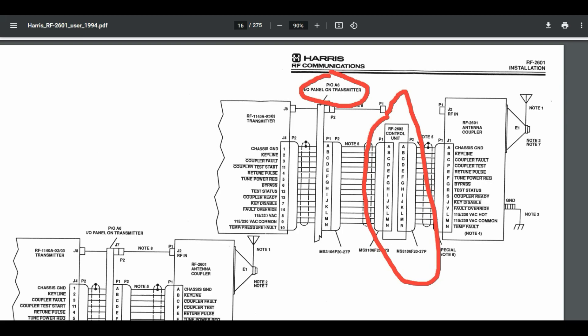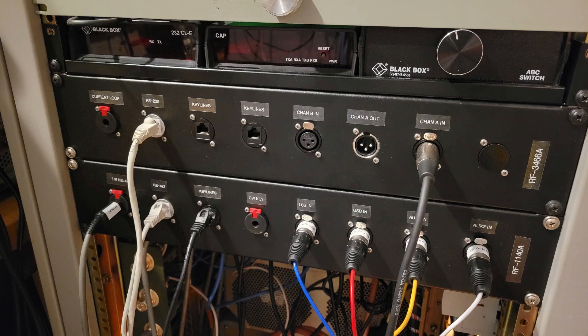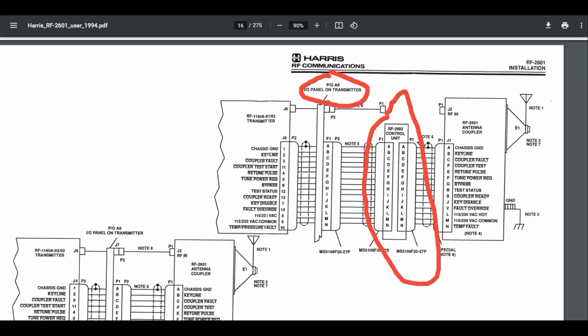So the question here is we've got to get the signals from the transmitter to the control unit — the status monitor is the right name for it. And it requires about 14 signals. Now, technically I don't think you need all of these, but the more you provide, the more detailed status you'll get and the more detailed control you'll have over it.